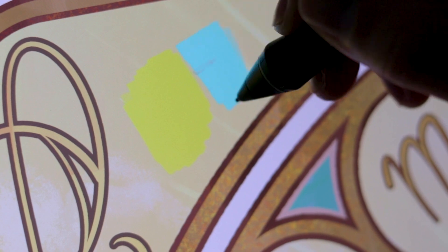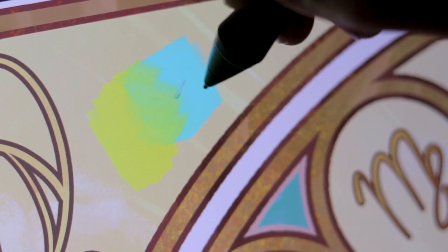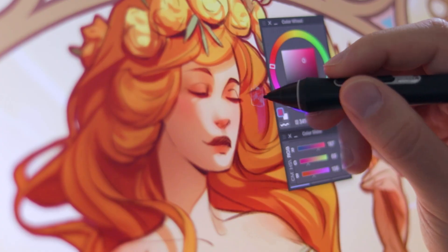A problem with digital painting for a long time is that the colors don't mix like in real life — and they dealt exactly with this issue. Now you can mix colors and they are going to mix like in real life. I have tried dozens of softwares out there for drawing and painting, and I feel super impressed every single time that I come back to Clip Studio Paint.